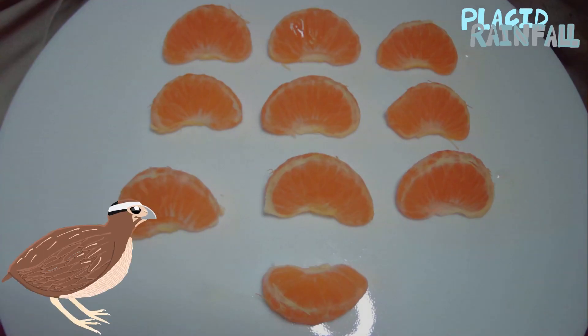Awesome, that's ten orange slices. Did you know an orange usually has ten slices?